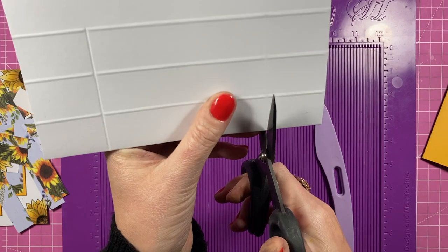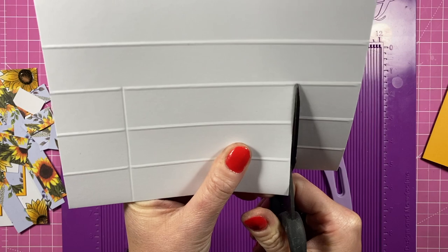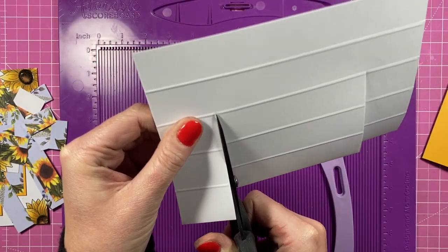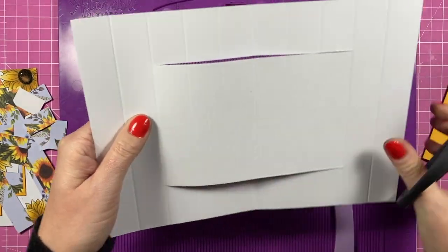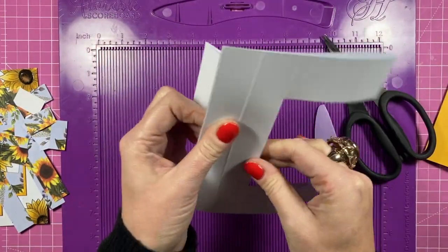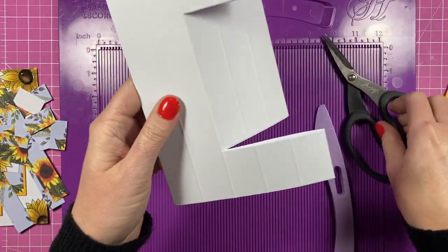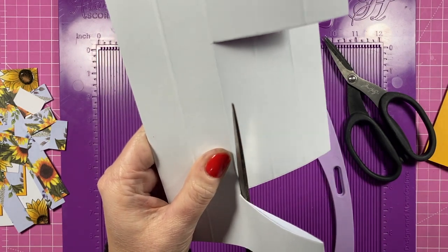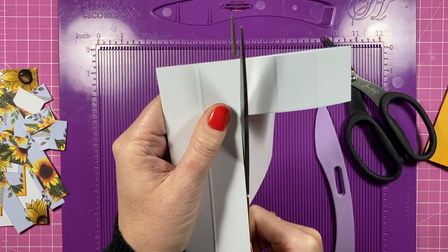Now we're going to remove that whole section. Flip it around and cut right down both sides. You might want to open it up and cut down there, or use a cutting knife. I'm just going to fold one way, fold the other, then use my longer scissors and get right up in that score line and cut that out.